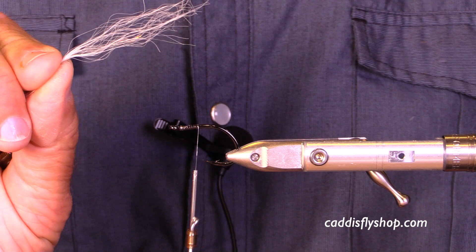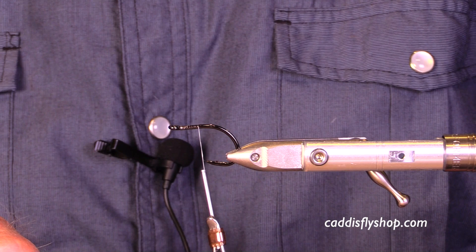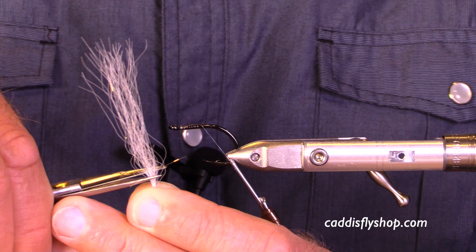I start with SF Blend — Steve Ferrars — this is Bucktail White, a nice little short section. It's about twice the hook shank. I'm going to trim it right here, nice and short.